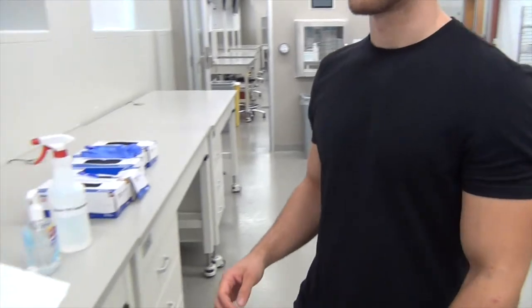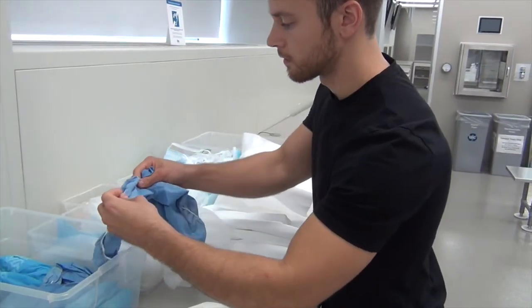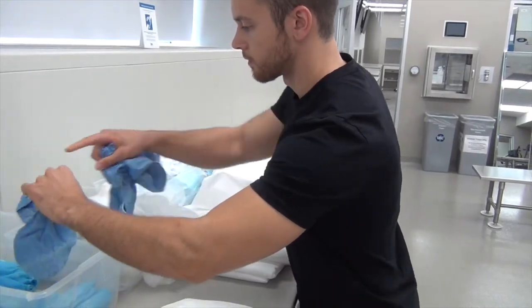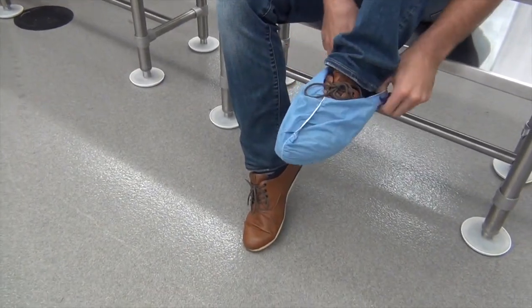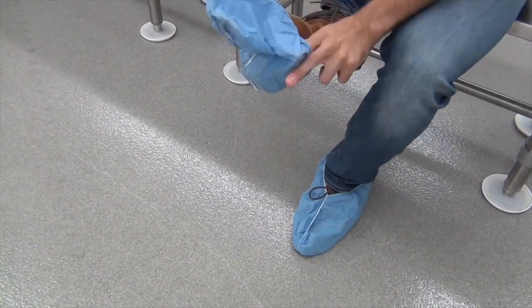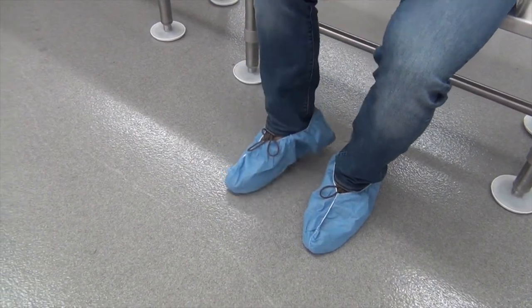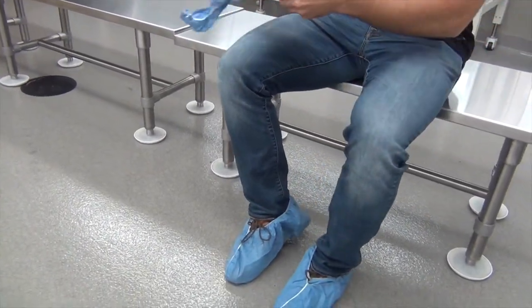Hazardous gowning starts very similarly to non-hazardous gowning. You are going to go ahead and put the booties on first. For hazardous gowning, you are going to wear two layers of booties.